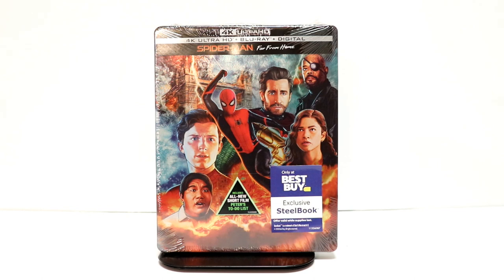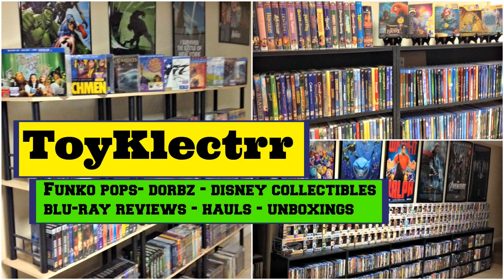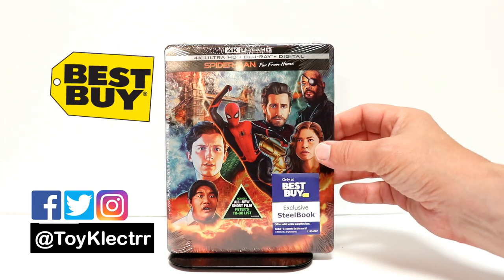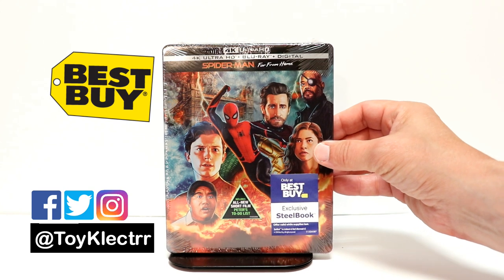Hey, Tony here. Today I'm doing an unboxing of the Best Buy exclusive steelbook for Spider-Man Far From Home, so stay tuned. I picked up my order for Spider-Man Far From Home. This is a Best Buy exclusive steelbook.